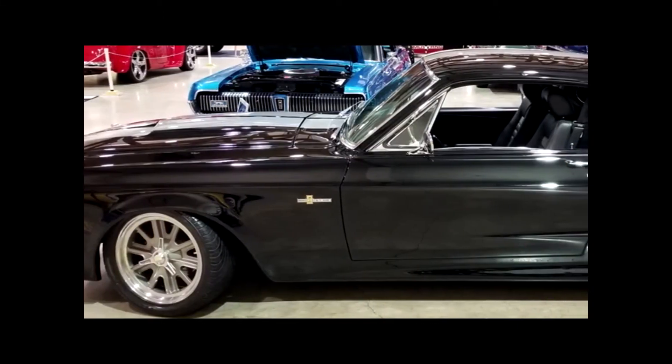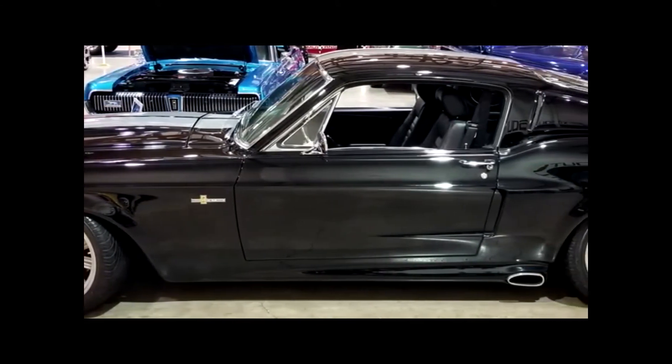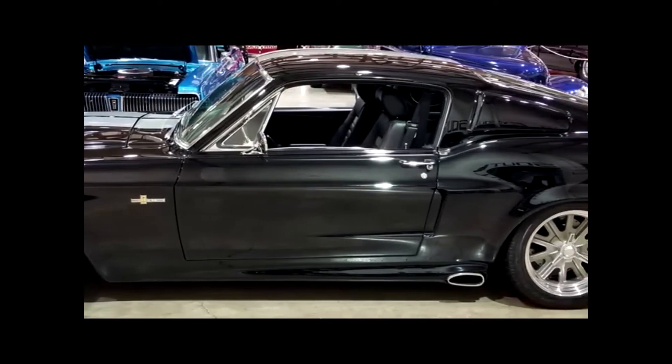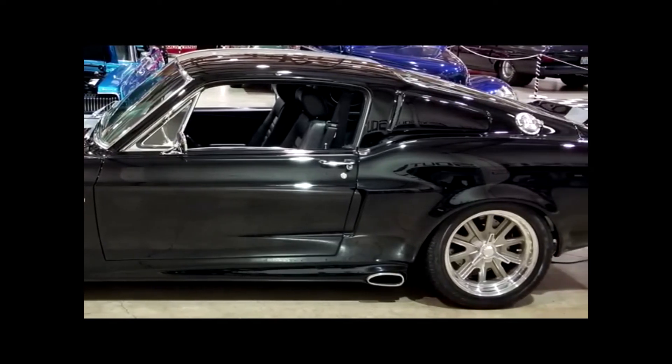I wrapped the whole thing in black — seven coats of black with nine coats of clear. It came out beautiful. It's my favorite Mustang here at the show. It's a car you can take to the track on Saturday and cruise up the coast with the wife on Sunday.